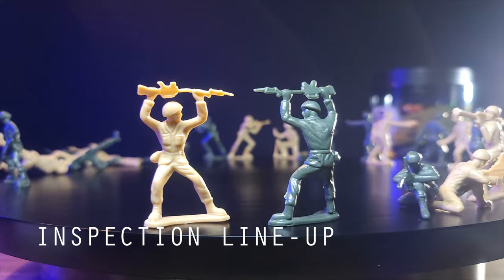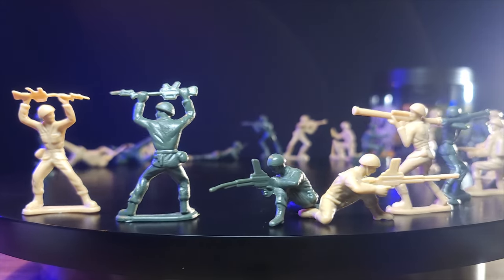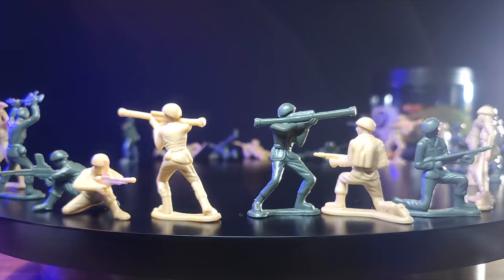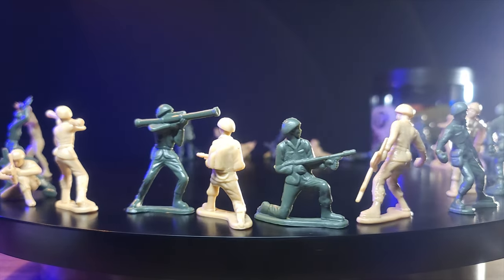As we go to the inspection lineup, we can see a decent amount of detail throughout, but certainly not the greatest. The flamethrower is in a kneeling position, with the flamethrower positioned upward in an effort to get a sufficient arc. The gear is a little more defined, as we see shoelacing on the boots.